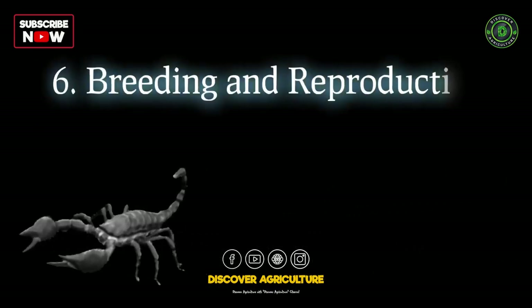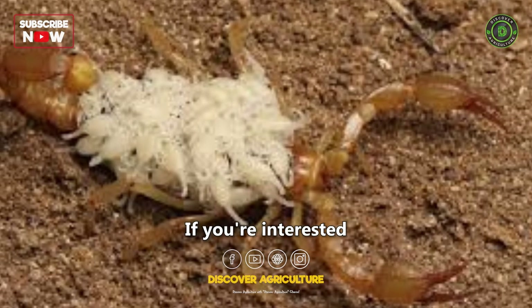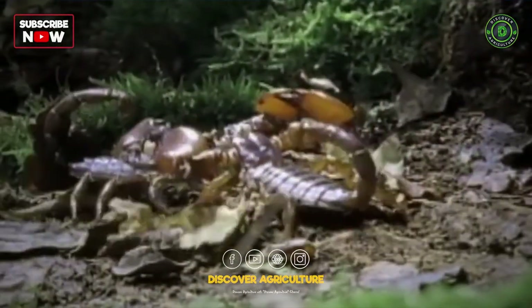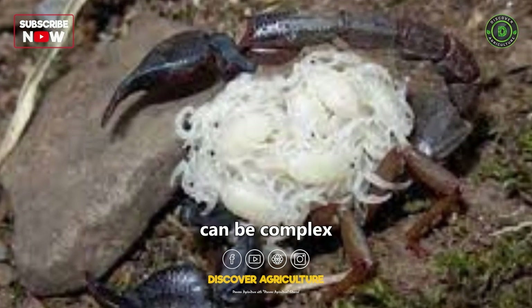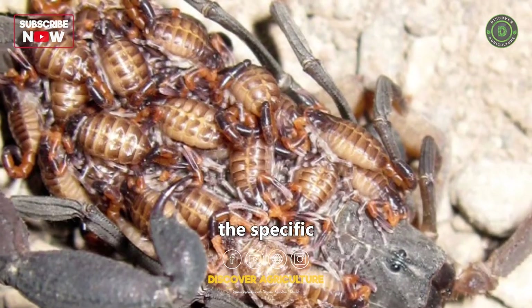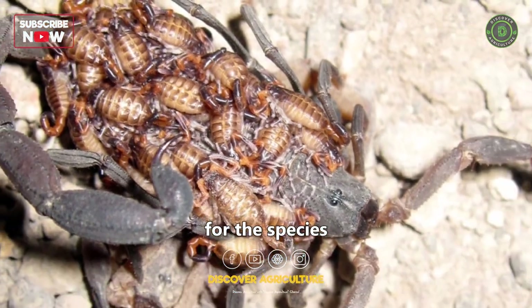If you're interested in expanding your scorpion farm, you'll need to understand their breeding and reproduction. This process can be complex and varies between species. Research the specific requirements for the species you're working with.